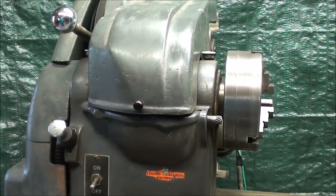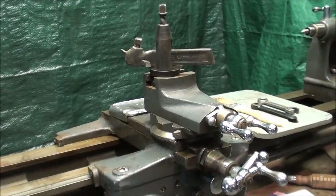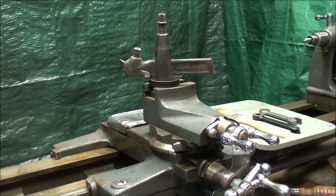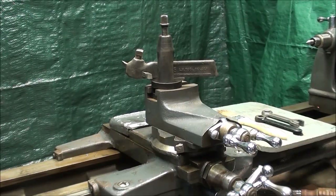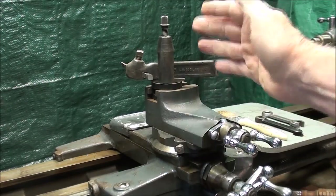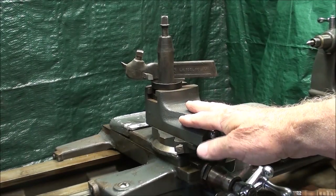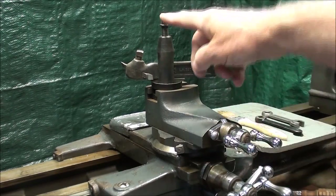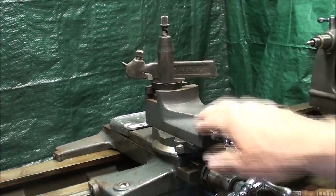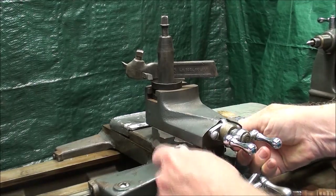Howdy again, this is Tubal Cain and this is tips number 232. I'm still working on the Atlas Craftsman 12-inch lathe, and this particular video is devoted to the compound rest. This is the compound rest — sometimes just called the compound. This is the area of the lathe where the rubber actually meets the road: where the tool post, tool holder, and actual cutting tool are located. So it's an important part of the machine.